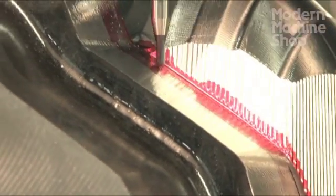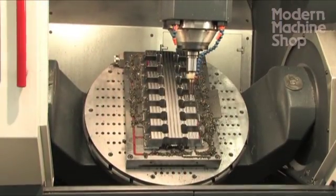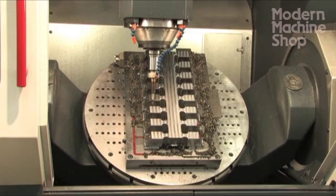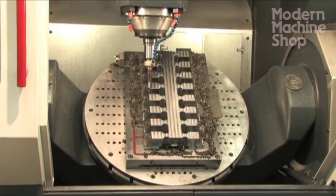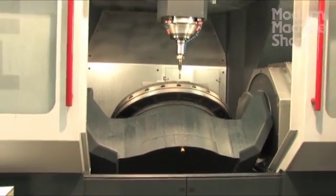The trunnion style machine's greatest travel is along the Y-axis, which is different than the tilting head machines. To take advantage of the travel on the trunnion style machine, we tip the part away from us, which we consider the dark side of the move.